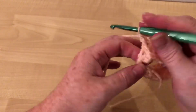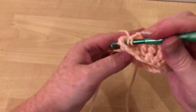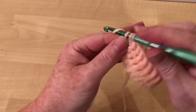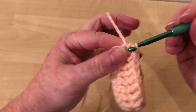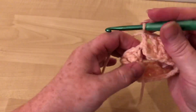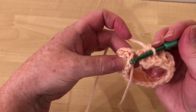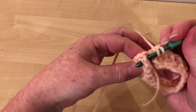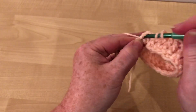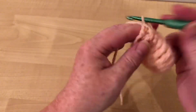So this would be in the last one before the join. I went through this one — didn't go through that loop. So I've gone through that one and I want to go through this. Now these are the two chain that we did at the start, and we'll just go through those. It may look a bit odd for now, but it helps to bring it together.